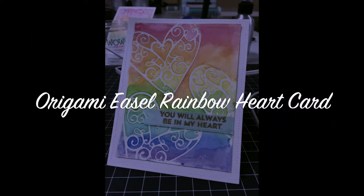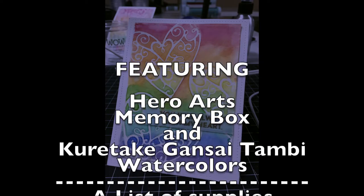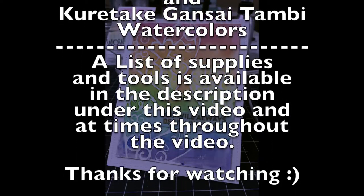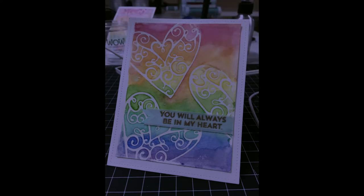Hi everyone, and welcome to the Origami Easel Rainbow Heart Card Tutorial featuring Hero Arts, Memory Box, and Kuretake Gansai Tanbai Watercolors. A list of supplies and tools is available in the description under this video and at times throughout the video. Thanks for watching, I hope you enjoy it.